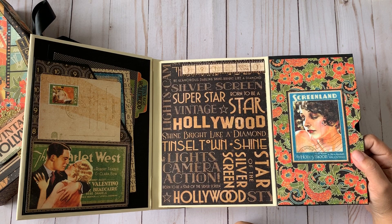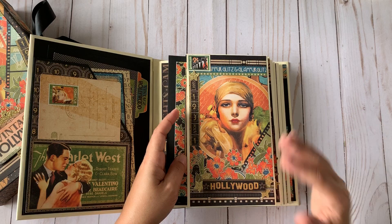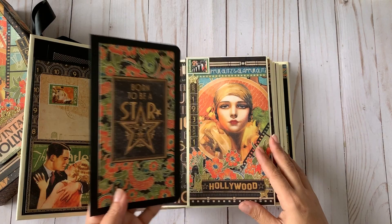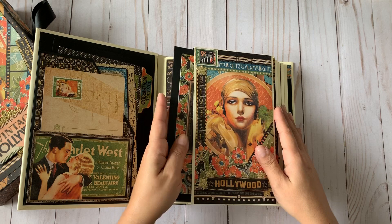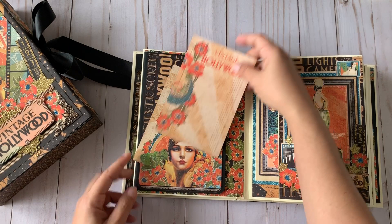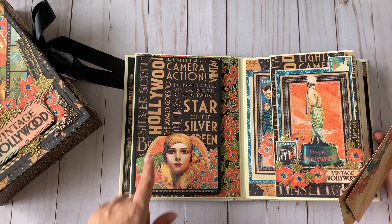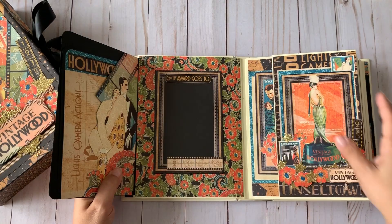The first page is a flap with a hidden pocket. You can see the gorgeous images from this collection — it's hands-down one of my favorites. I was a little overwhelmed when I started because I love it so much, but once I started coordinating the papers everything came together really fast. I used glitter paper to make it more glamorous. The second page is another flap with images used as pockets to hold photos or ephemera cards.